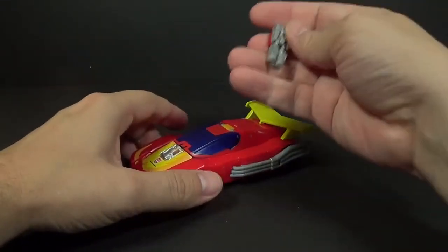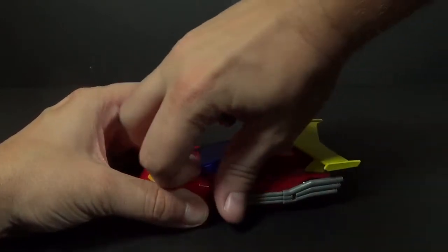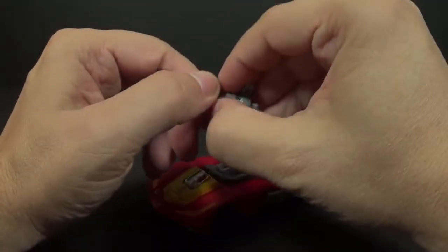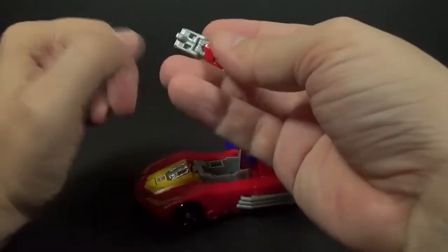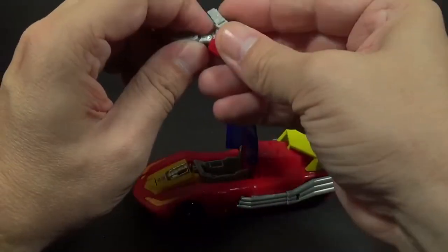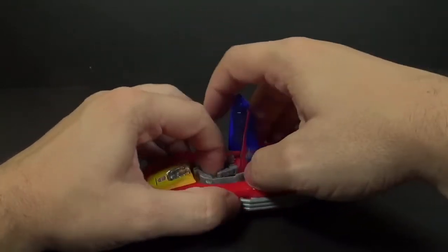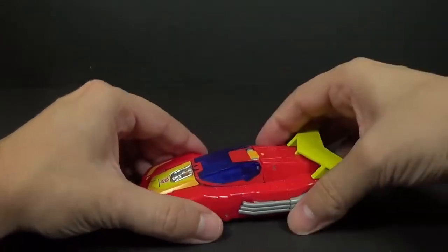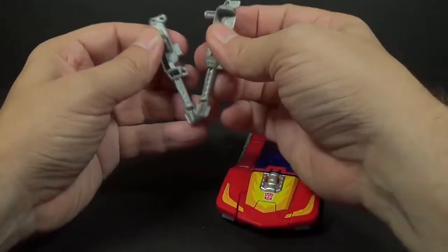For the Titan Master, he can drive the car. Go ahead and lift this up — basically all you want to do is lift up the arms. There's a little hole right here and that hole is for the post that's on the back of his legs, so you just go like this, push down on the end of the feet, and that'll keep them nice and snug in there.